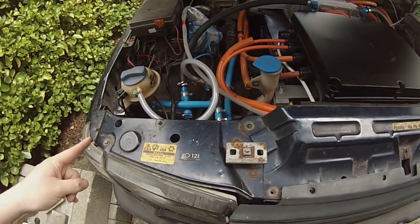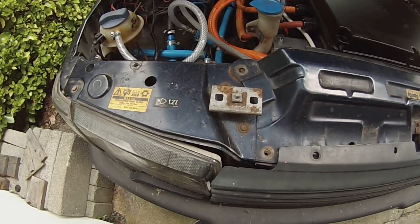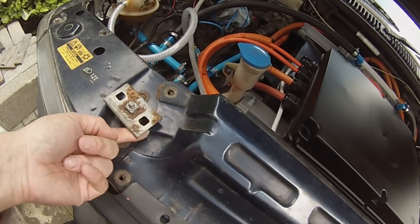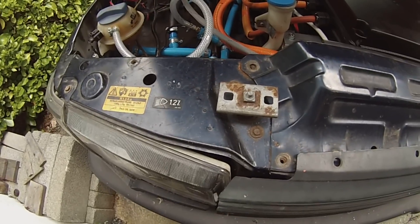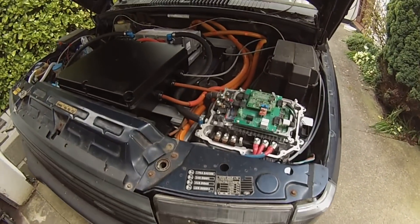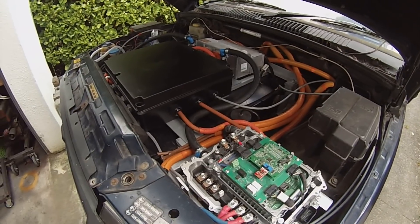Now for the bad news — the bonnet latch managed to break one of the cables, so one side of the bonnet latch doesn't release. I was fortunate in that I could get a spanner in to undo the two bolts, so we can at least open and close the bonnet and use this latch here. So, great — more repairs.